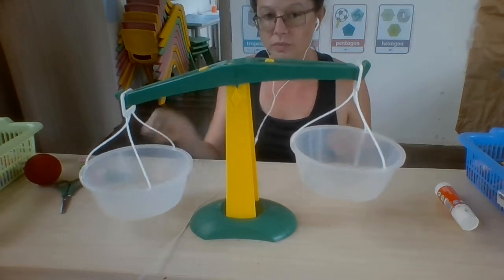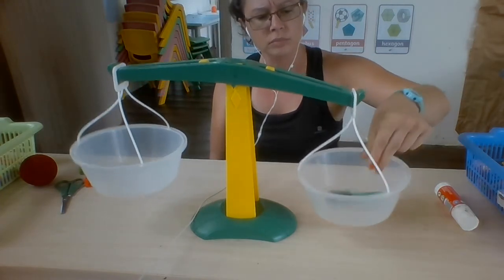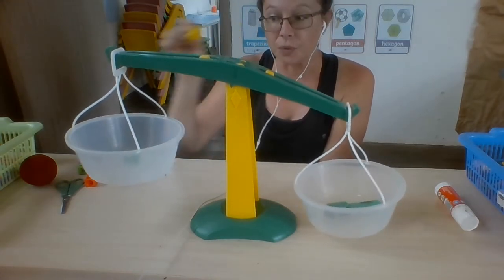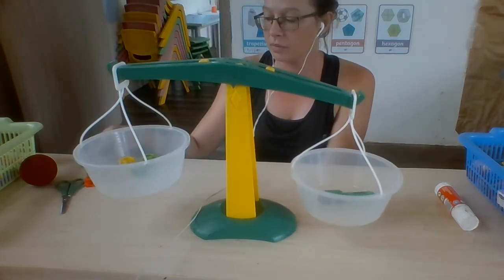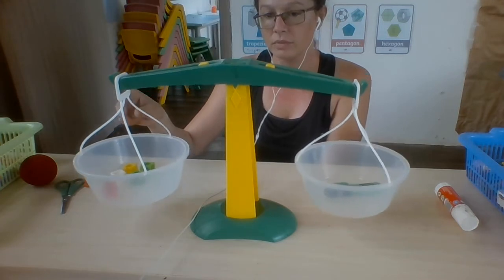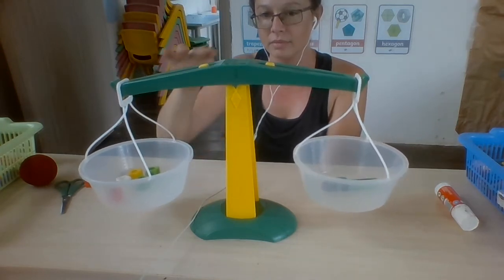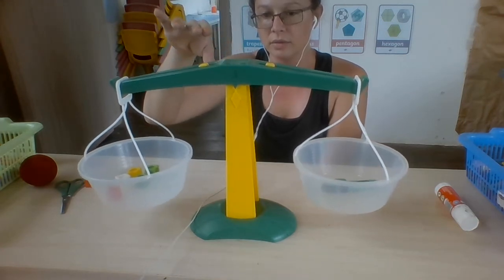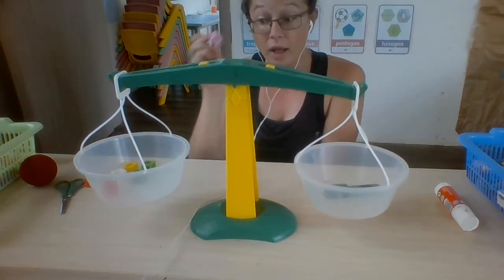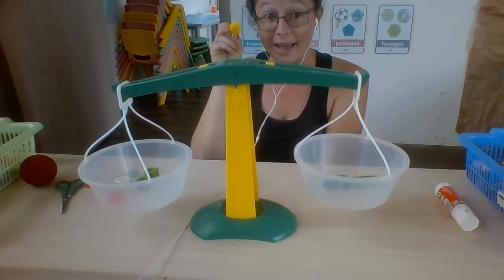Let's keep practicing. On this side, I have a highlighter. How many cubes do you think the highlighter weighs? Let's find out. One, two, three, four, five, six, seven, eight. Almost. I think it's five, but let's check. The highlighter weighs five cubes.